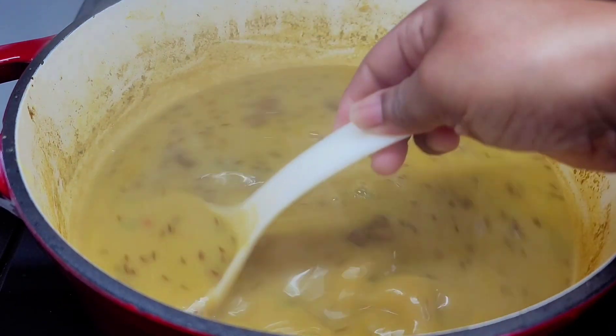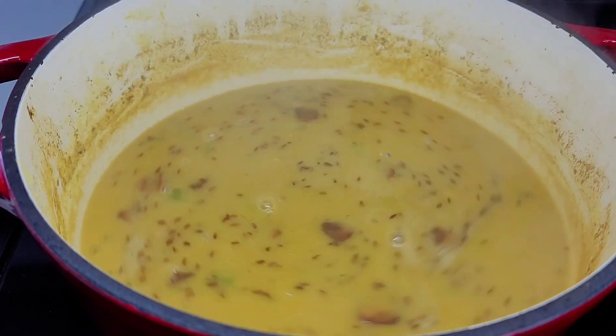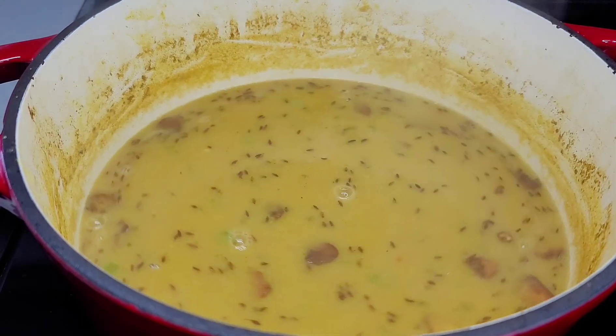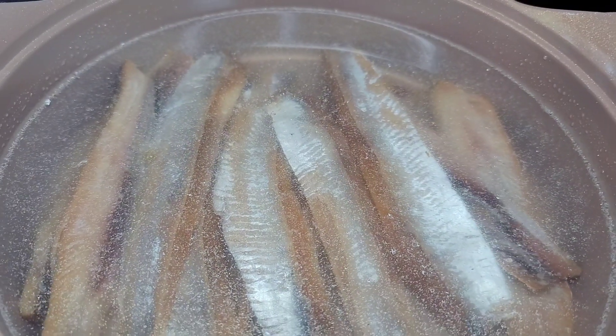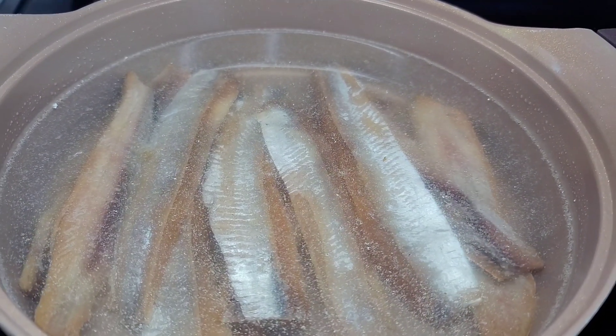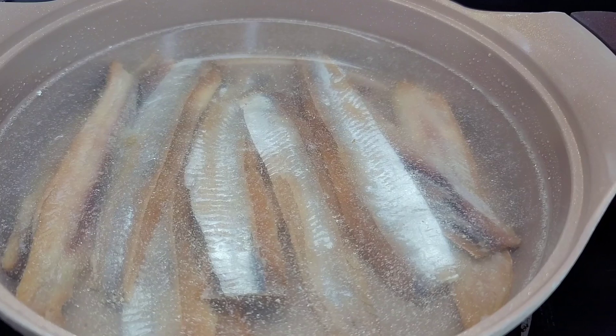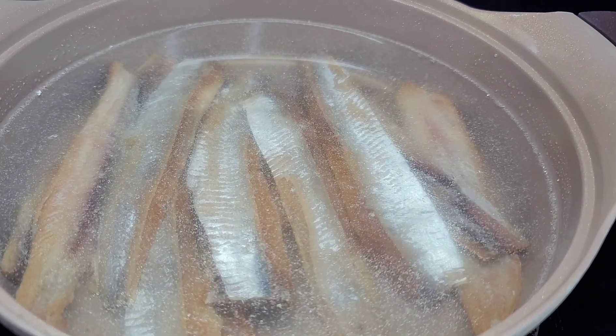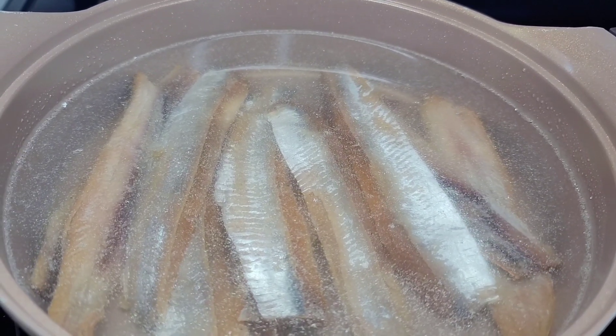Now let's move on to the next step. I've added my smoked herring to a pot of water — I did wash the smoked herring thoroughly before adding it — and we will boil this for about 10 to 15 minutes, drain that water, and boil it again for another 10 to 15 minutes.